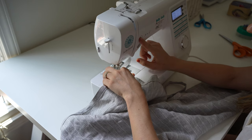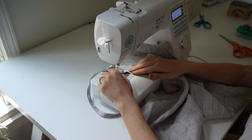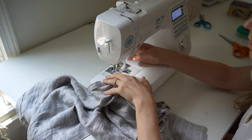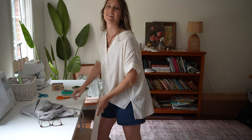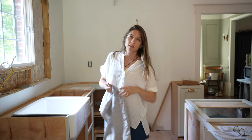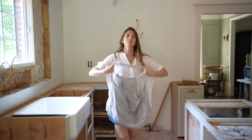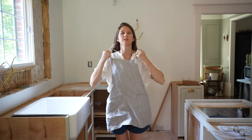To finish off the apron, you sew the straps on by sewing a box with an X in the middle of it. I'm just pivoting the fabric around, creating a really strong and secure strap. I don't have a kitchen right now but I do have a semi-cute under-construction kitchen, and we can dream about soon being able to cook in this lovely space with this cute little apron.